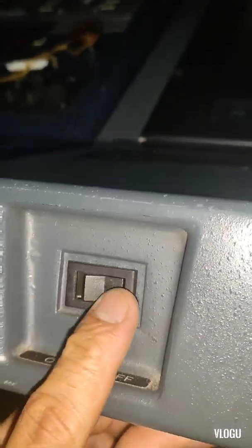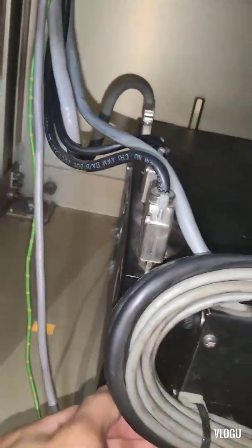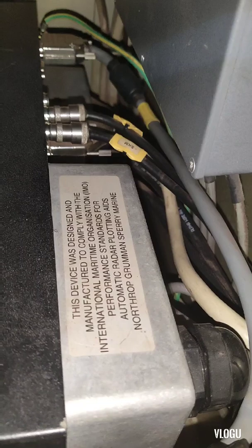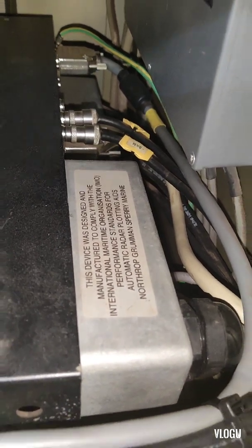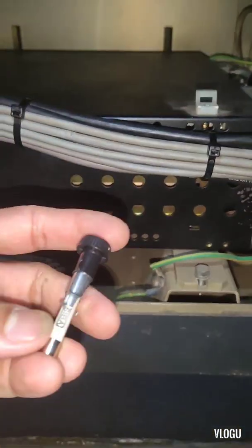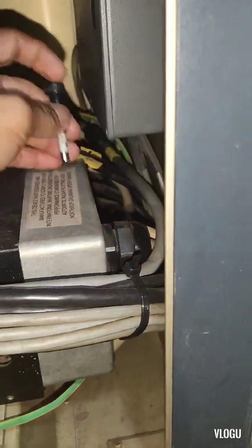I checked the circuit breaker and supply for this equipment and it's okay — no problem on the power supply. That's why I opened the processor unit here, which is the automatic radar plotting aid, Sperimarin. I checked and found the fuse at the back, and it's good — no problem with the fuse.